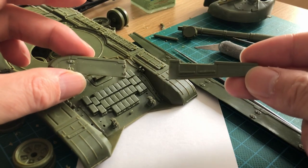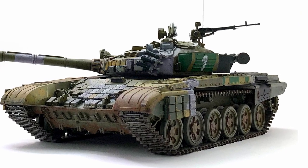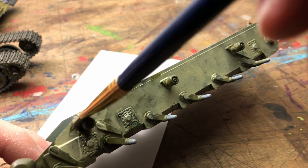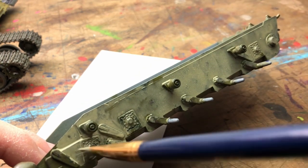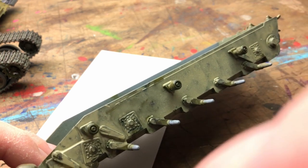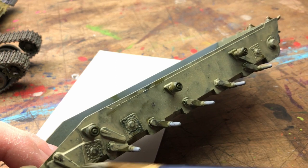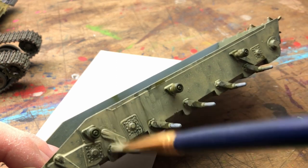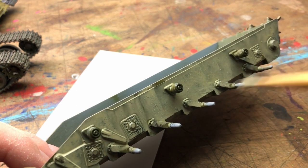I cut away a section of the skirt because it was on the reference photo and I thought it'd be quite interesting to see if I could replicate that. The only trouble is it exposes the link section track, which doesn't sag properly like it would in real life — that's the downfall of link-and-length style tracks. But it was still good fun to add a bit of detail that wasn't on the kit.